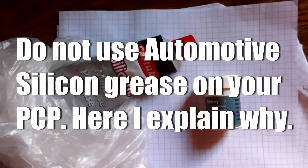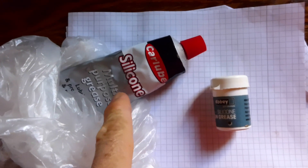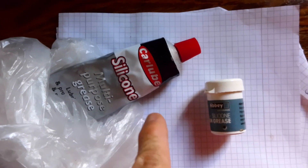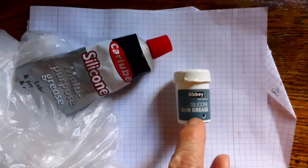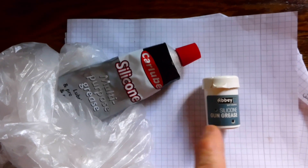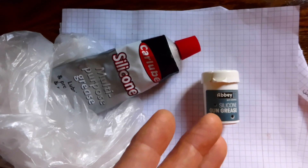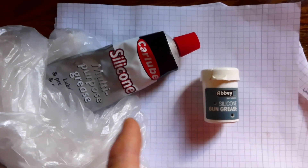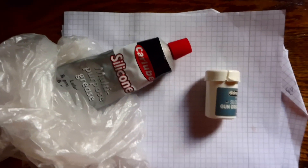This is a quick video on why you should not use automotive silicone greases in your PCP rifles, and why you should use specific silicone greases designed for air guns. Some of you might say this is rubbish — that you're just getting ripped off because it's got 'gun' written on it, like photography gear being more expensive. Well, in this case, oils ain't oils, and I'll tell you why.